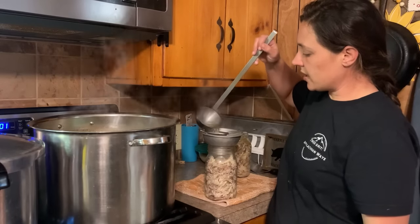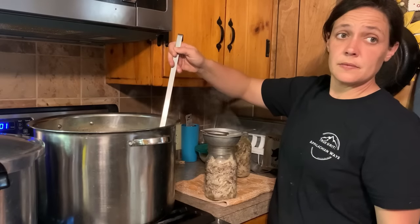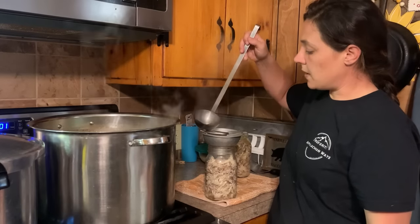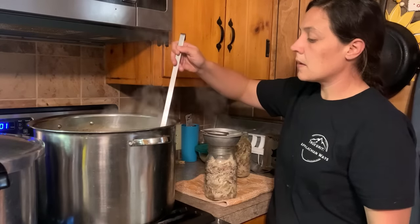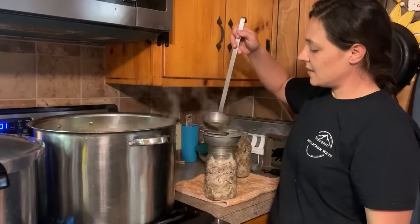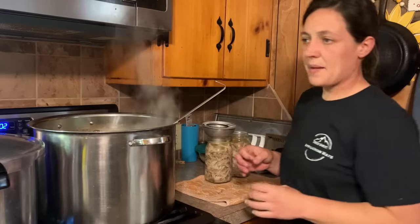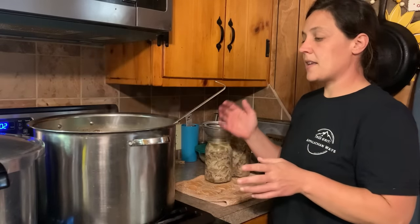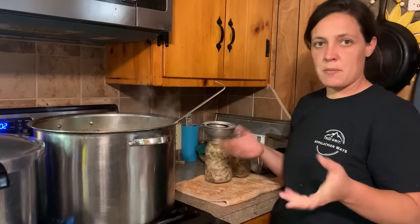Maggie, what's one less than 15? One less from 15 would be what? 14 — that's right! And one more would be 16, that's right. Now, it looks like I'm going to have about 10 quarts of chicken, so I'll run another pressure canner in a little bit and do my chicken and my broth at the same time.